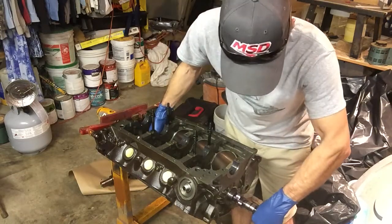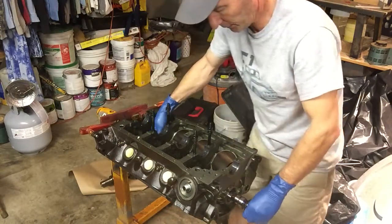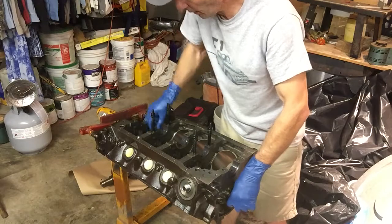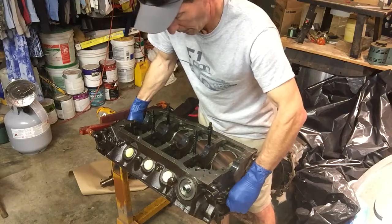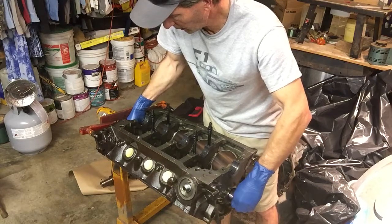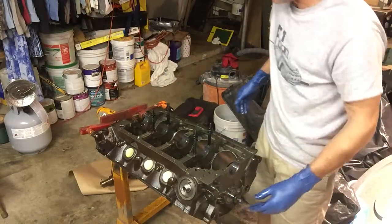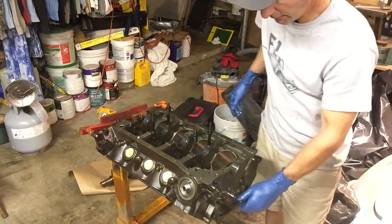Bearing by bearing, very, very slowly, very, very carefully. Lots of lobes, lots of edges, and lots of bearings to deal with. Doing it this way gives me a little more freedom to get it in place without worrying about tearing up bearings.